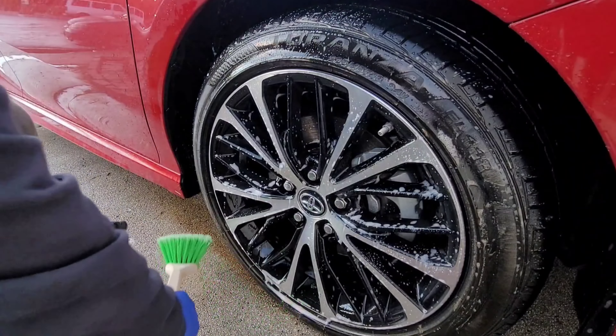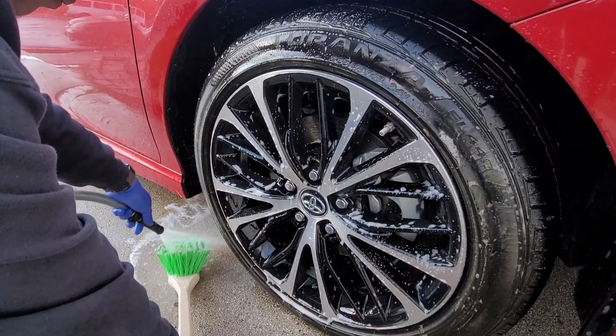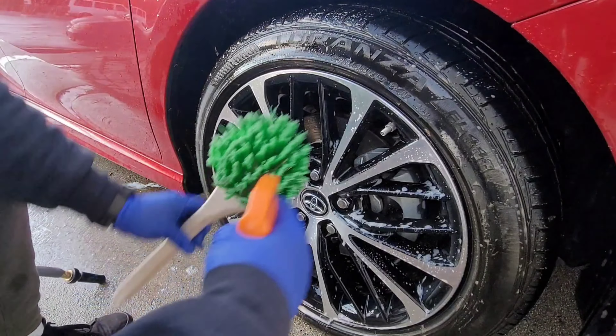We're gonna rinse our long-handle brush, spray it a little bit with the Purple Power, and then go inside and clean the wheel barrel. This is actually giving me almost the same results as my 3D product does — you guys can see how dirty it is from the inside. Let me rinse it again and we'll go one more time. Okay guys, now that we're done with the wheel well, we're gonna move on to the tire.